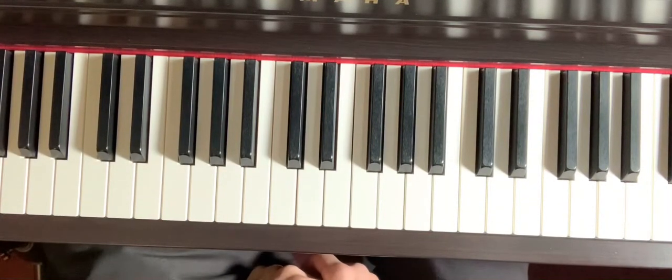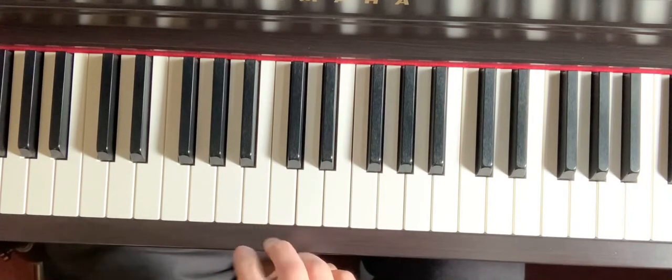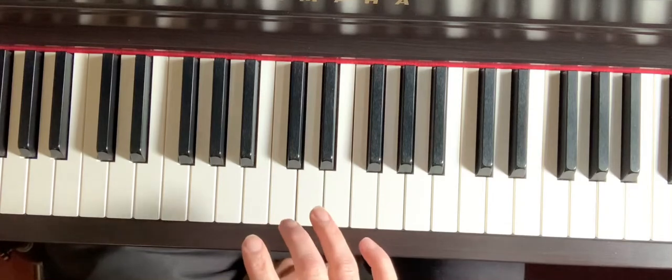I'm going to play for you the three natural minor scales that we are learning. I will play them on the regular piano keyboard, then I will play them on the app for you. They all use the same fingering of 1, 2, 3, 1, 2, 3, 4, 5.